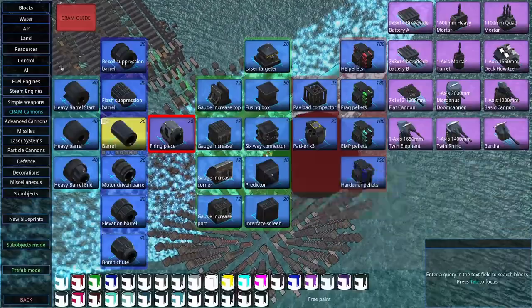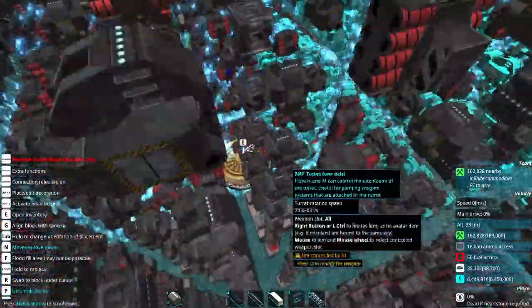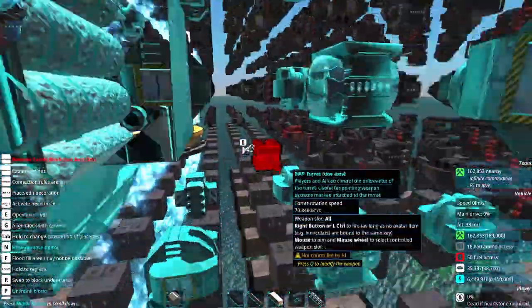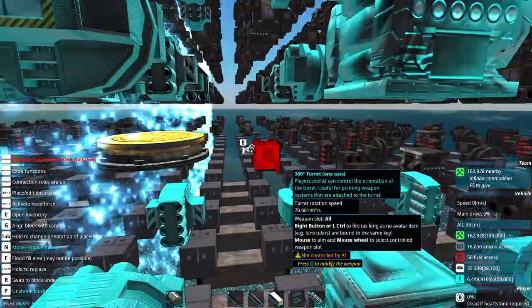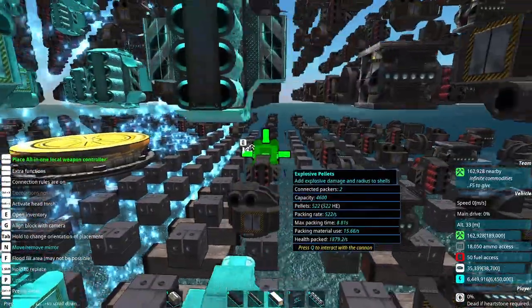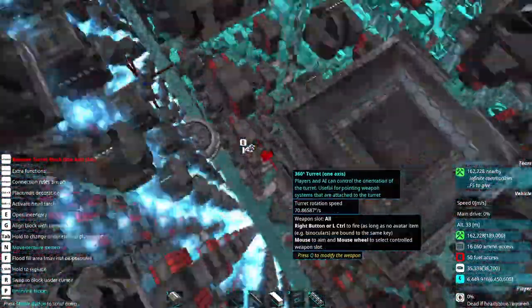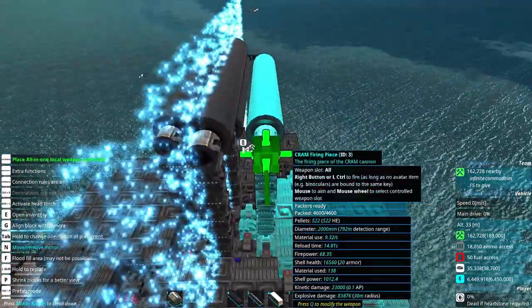We have not set local weapon controllers, so we're going to put local weapon controllers on the turret and the firing piece. In addition, since we put the bottom slab in, which had an obstruction in the way, we have a few additional pieces that are not connected to trim out. This also means that we have some stuff here that could be payload compactors, but I'm not going to worry about that for now.